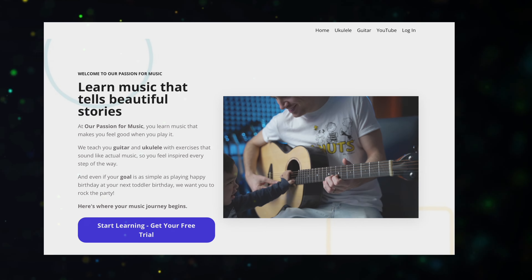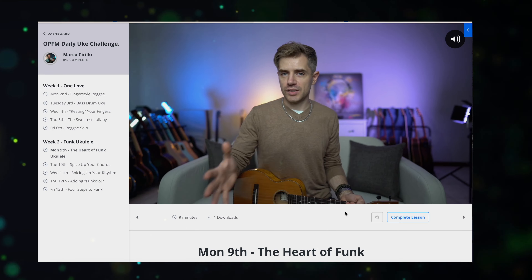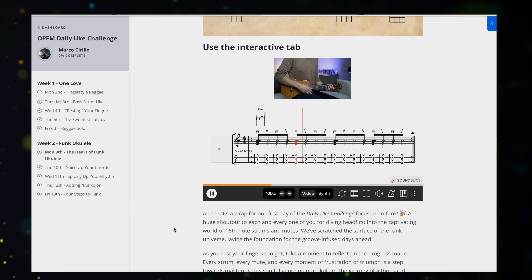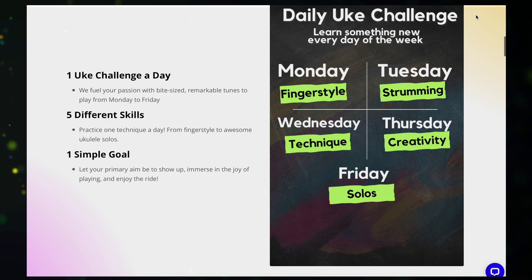By the way, guys, if you want to learn how to play the ukulele while having fun and being challenged at the same time, check ourpassionformusic.com. I'm there teaching you every single day how to play the ukulele and the guitar. You can take our daily ukulele challenge, take our courses, we have a fantastic community, and you get custom video feedback — send us a video and we will reply with a custom video.